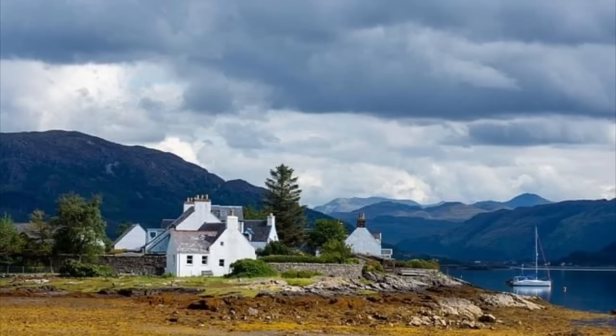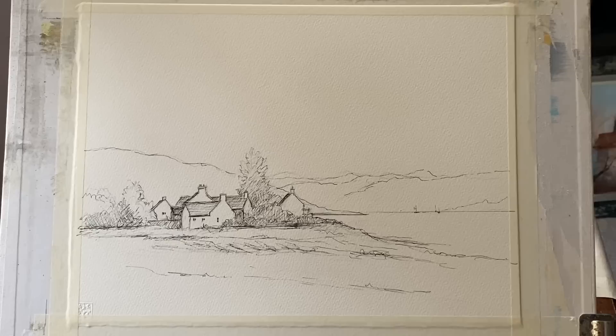I've simplified it — I've removed the boat on the lake and a few of the buildings because they're a little bit jumbled up, just to give some clarity. Here is my line work. You can see I've focused on the group of cottages and the trees around them and kept everything else very simple, just a few indications of where I'm going to put my watercolour washes.